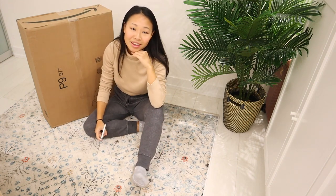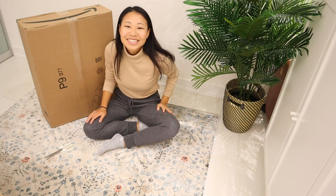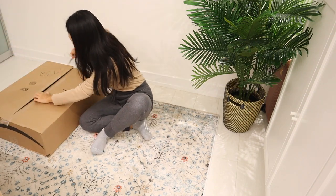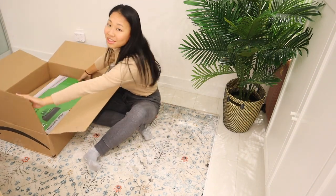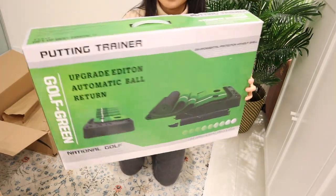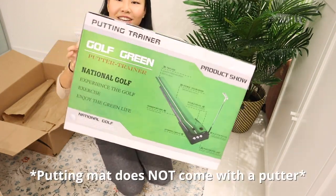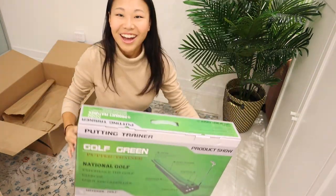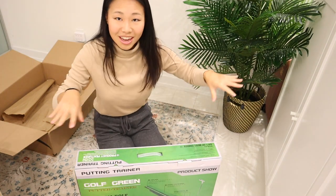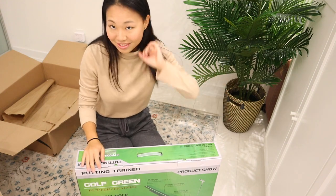This is the only space I can think of to unroll a putting mat. I actually wanted to buy a bigger putting mat, but I live in a building and I don't have enough space for that. Let's unbox this. Here's the box. This is what it looks like unrolled — well, this is what it should look like. I am so excited. They have more expensive versions of this with like a wooden sideboard, but I just went with this one because I think it's decent enough. Let's open it.